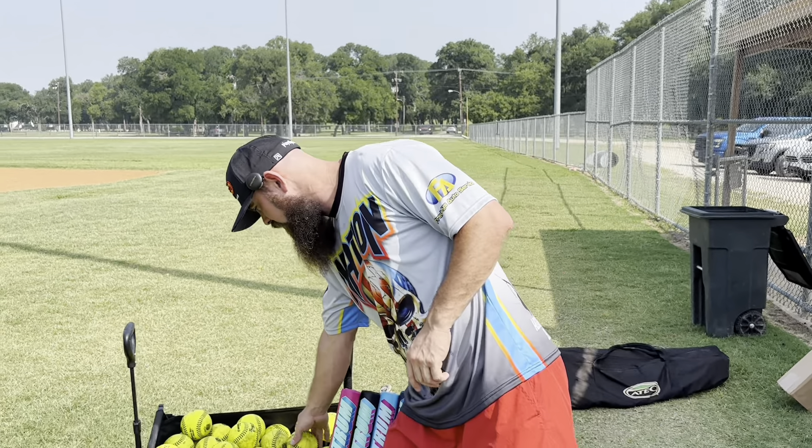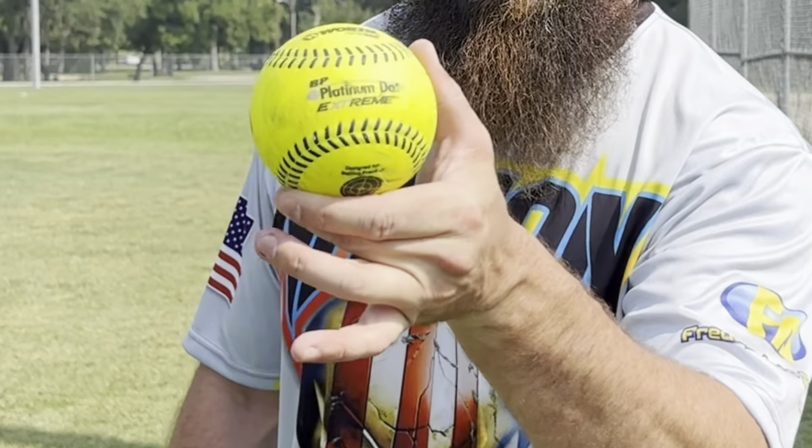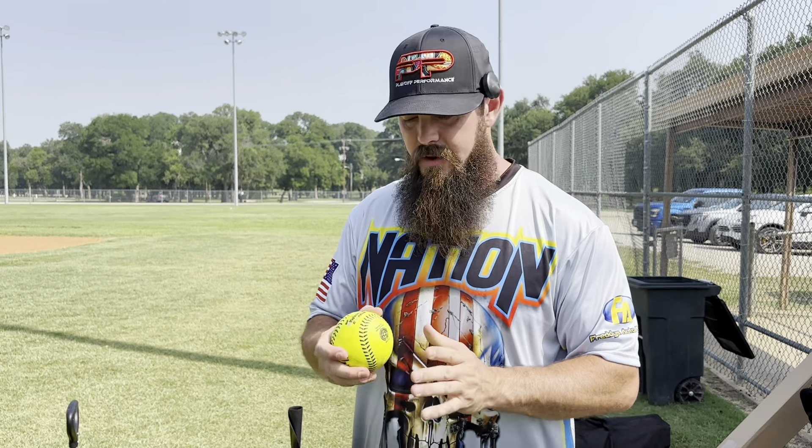It's about 90-something degrees here in Texas — pretty hot. We're hitting the Worth Platinum Extremes, which are a one-piece ball. They kind of fly like a stadium, so they do go far, but they're really good in all weather, so they're not going to get mushy in the heat. Let's check them out on the tester.